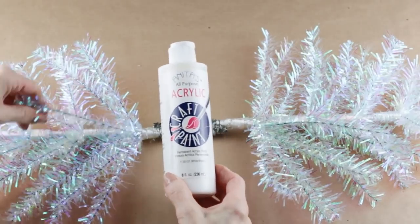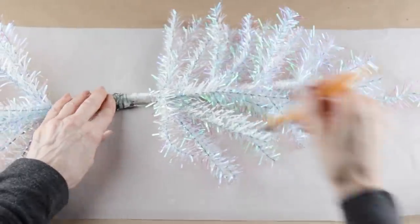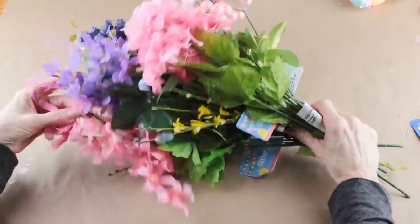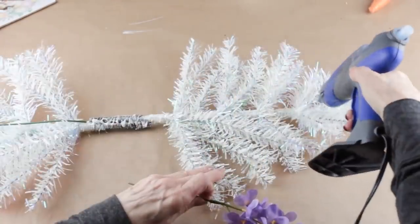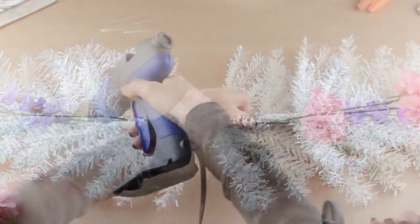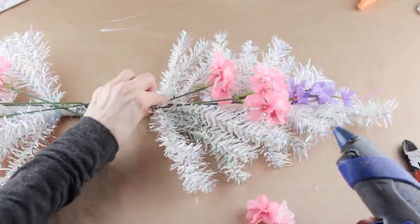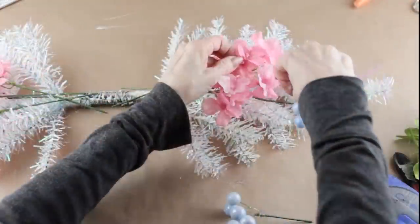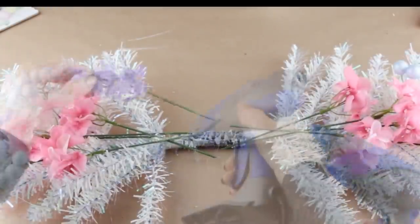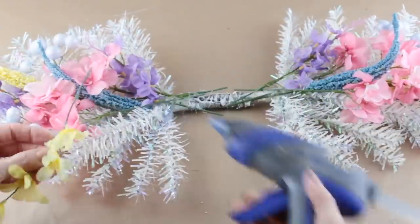These trees are so pretty and iridescent, but I want to tone that down a bit, so I'm using my white acrylic paint and just adding some paint here and there randomly on the two trees. I'm using an assortment of spring flowers — most are from the Dollar Tree with a few I had on hand. I'm cutting the stems from the base, removing the leaves, and then starting to hot glue my flowers into place. As I'm adding them, I like to balance both the left and the right — whatever I'm hot gluing on one side, I try to hot glue the same thing on the other. After I've added my flowers, I'm going to add in some greenery using the leaves I pulled off the flower stems.